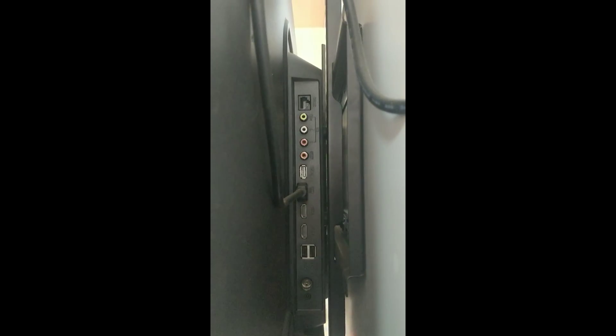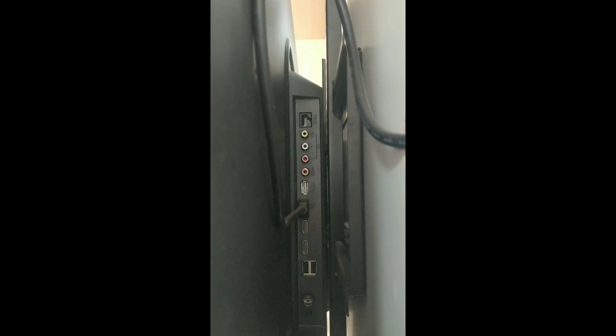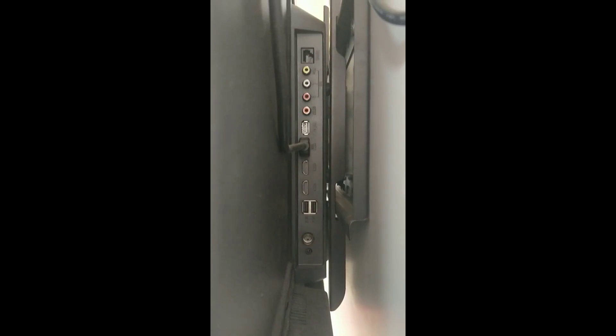We have ports on the right side. There are USB 2.0 ports and HDMI ports. We also have ARC support, AV ports, Ethernet ports, earphone ports, and Wi-Fi with 2.4 GHz band support.